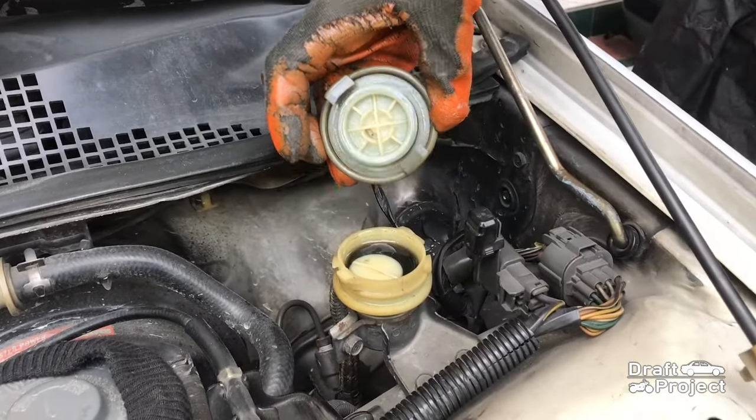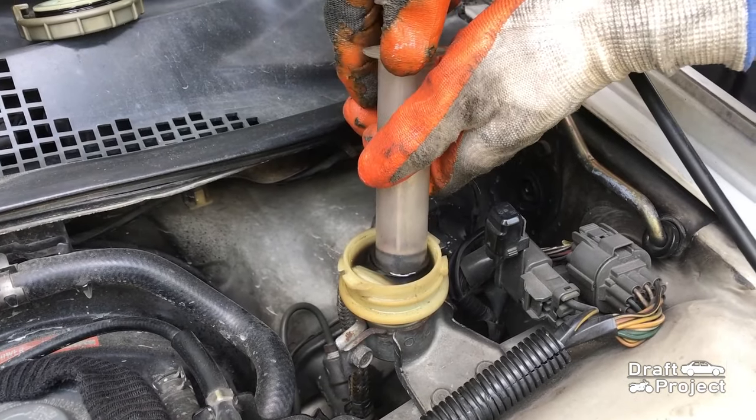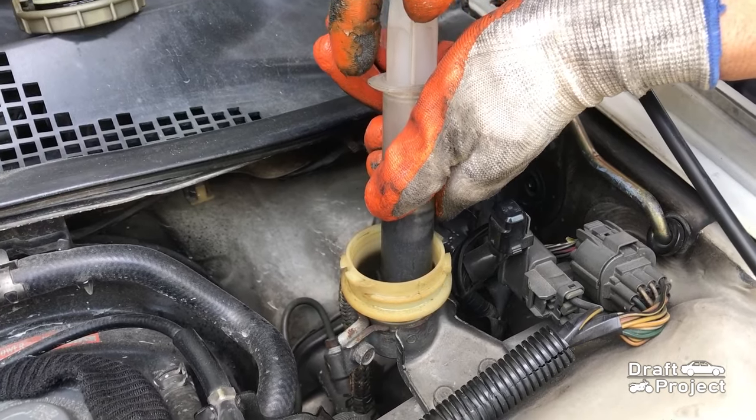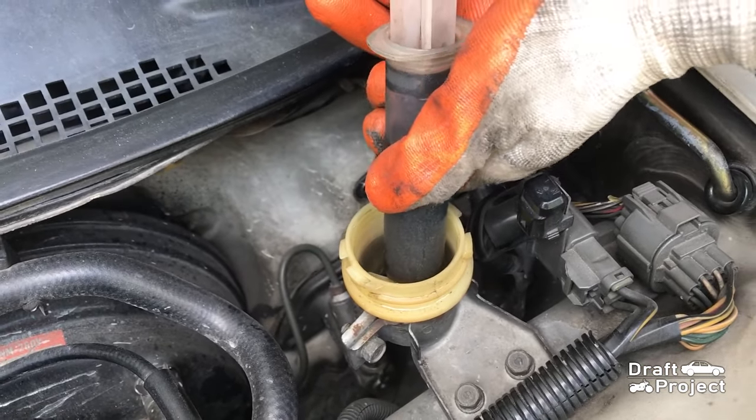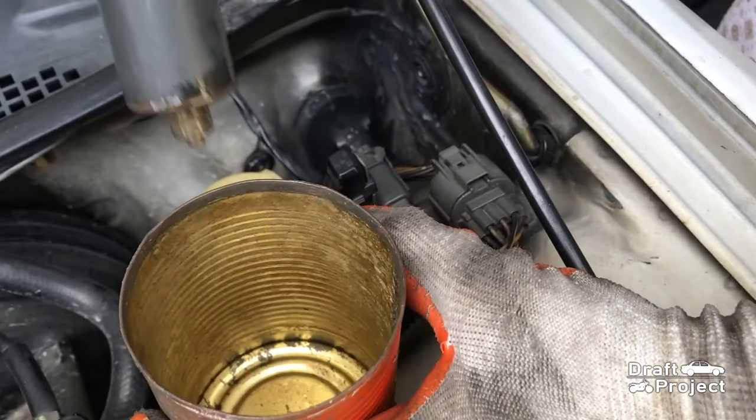First, you need to remove all of the brake fluid from the reservoir. Use a syringe to suck out all of the brake fluid and put the old brake fluid in an empty container.